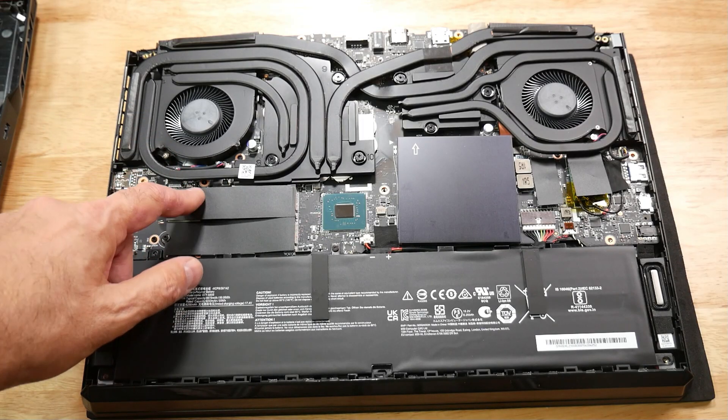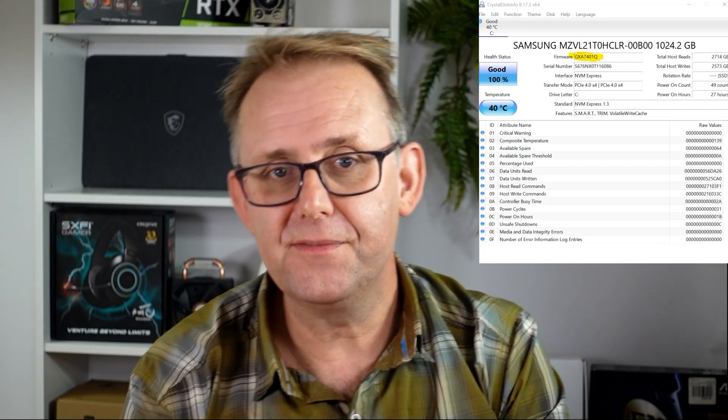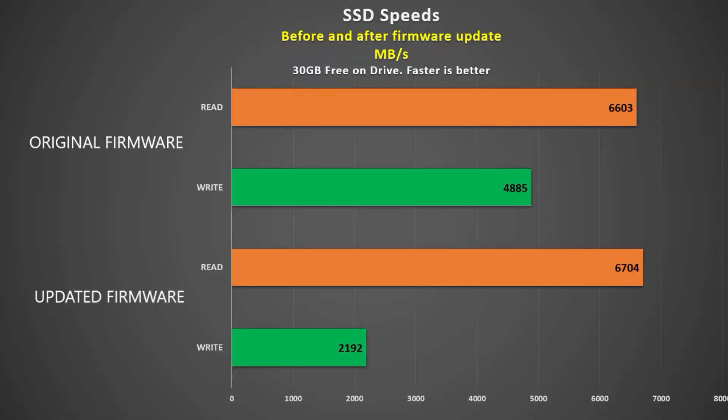The SSD is a Samsung PCIe Gen 4, and I was advised to update its firmware — otherwise when it gets full, performance would drop off a cliff. However, after the update read speeds were about the same, but write speeds dropped from 4,895 MB/s to only 2,192 MB/s. I only had 30GB left on the 1TB drive, so the firmware update didn't seem to help. Unlike the ASUS Strix Scar 17 SE, it does have a 1080p webcam that looks quite good, but the microphone — like on the GE66 — is pretty poor, sounding a little echoey and tinny.